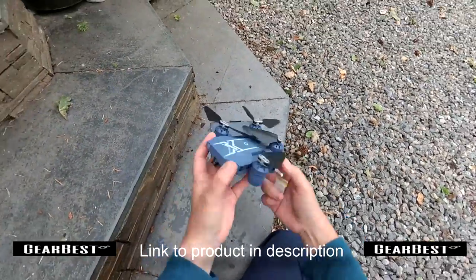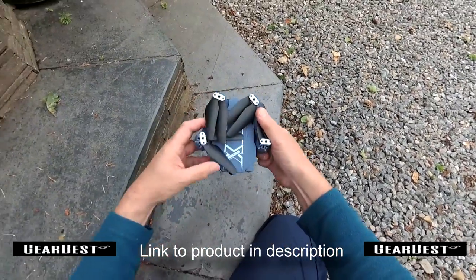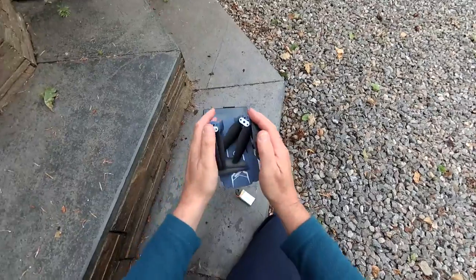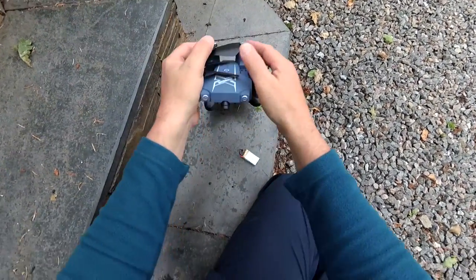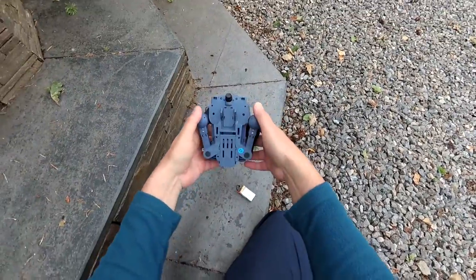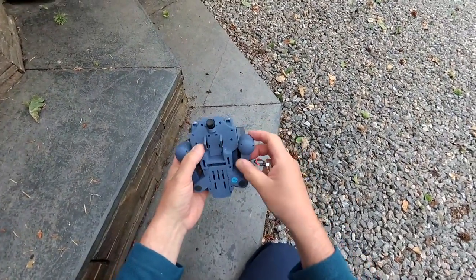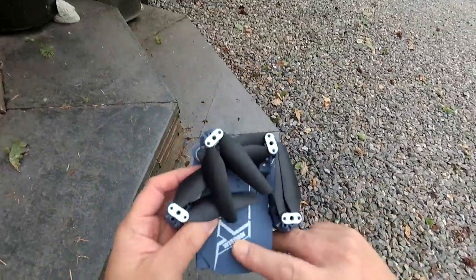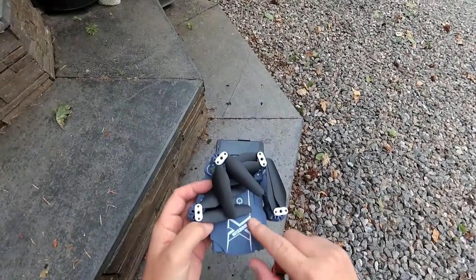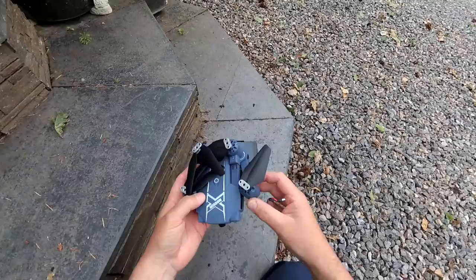I've got this natty looking sort of Mavic clone. It's no Mavic by any means. It's a sort of cheap and cheerful quad actually, and nicely compact as well. Look at this, it's just so really smart. And it's got a really unusual feel to it — it's sort of a rough feel to the actual plastic, almost like a fine sandpaper, which is a kind of unusual setup.